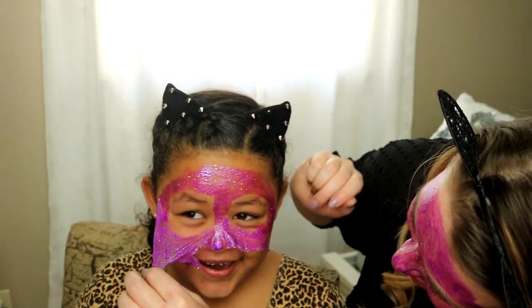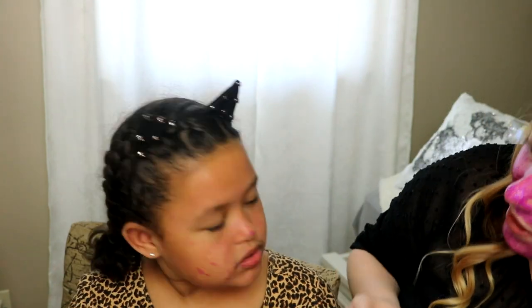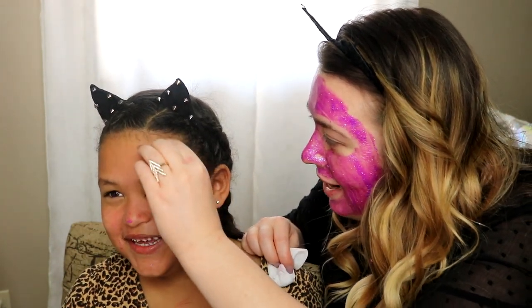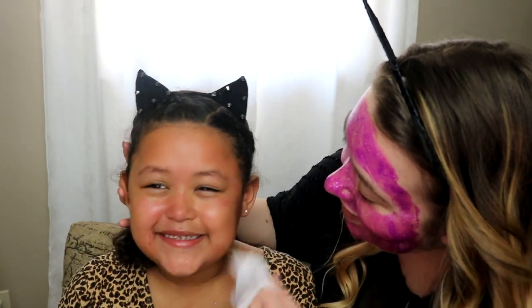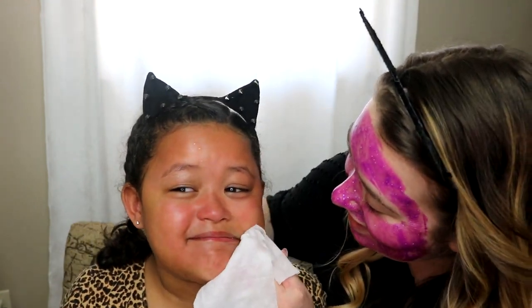Oh my God, I have a rash! Where? You don't have a rash. It's red! Come here — the rash is gone. It's just kind of going to have a rash. Look at me. Oh my God, I did it. You got it! Why is this so hard? Guys, she just peeled mine off and it almost hurt me. Did it hurt, honestly? No. That's right. Okay, now it's going to peel off mine.